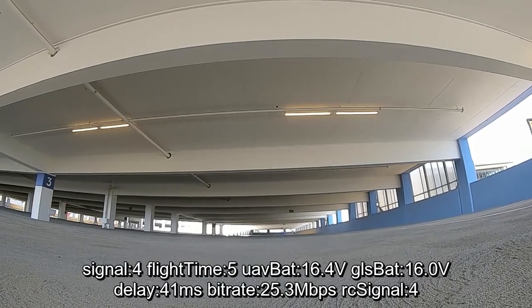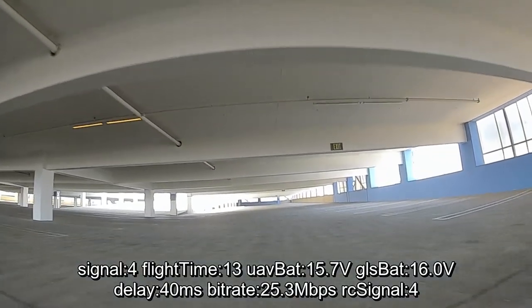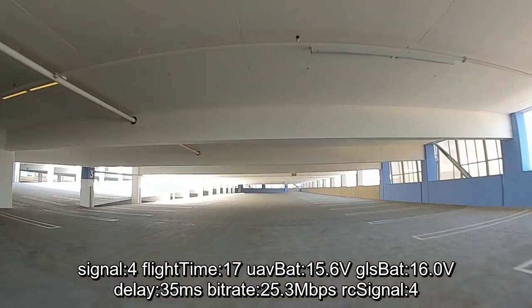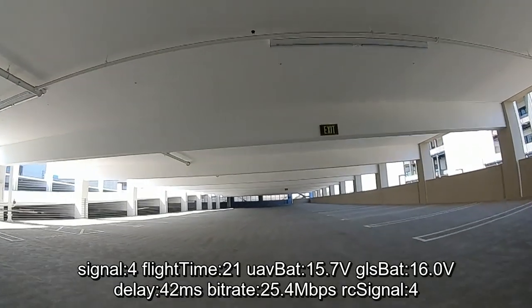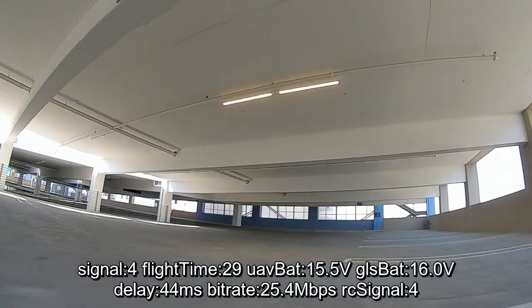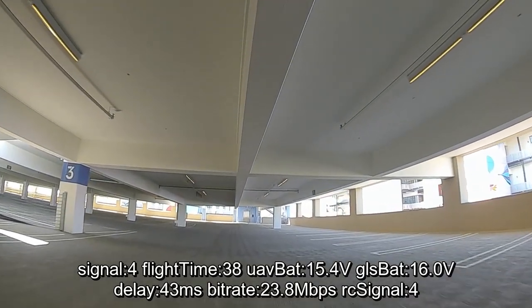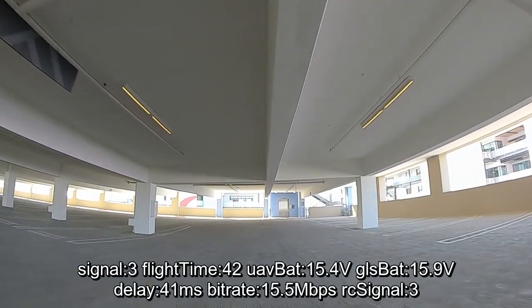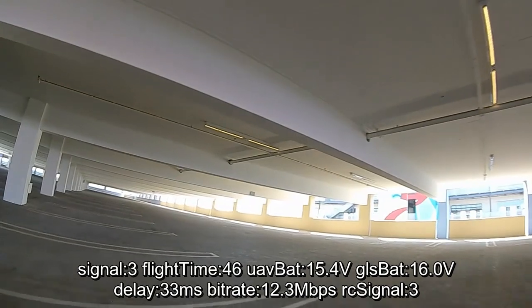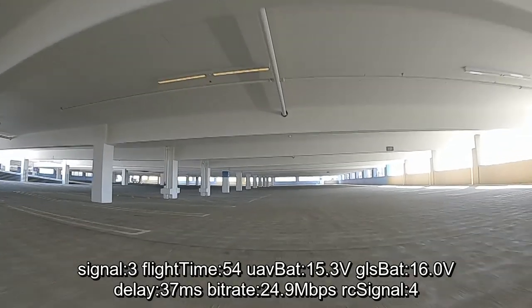I'm going to test this first on 25 milliwatts with the stock antennas. So I'm on 25 milliwatts on the stock antennas here — not going for maximum range, I just want to see what the video looks like. Going around this parking garage, there's a lot of metal and concrete that's going to cause some interference. We'll see what that does to the picture quality and latency. Latency is up to about 36 milliseconds and bitrate's at 20. It's a little bit of loss in bitrate, but the stock antennas are doing just fine.